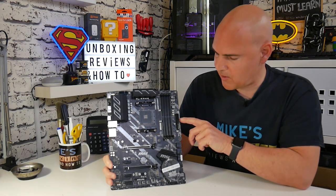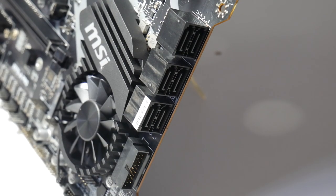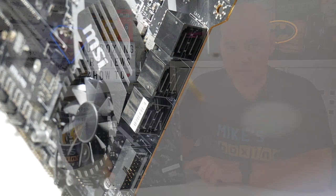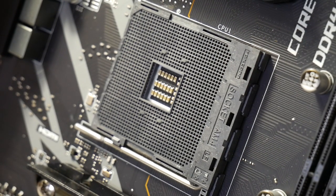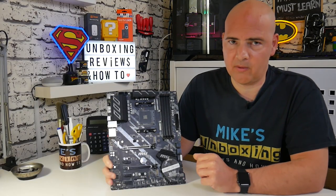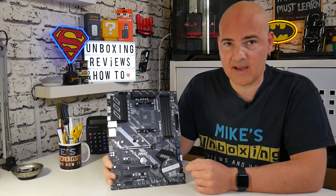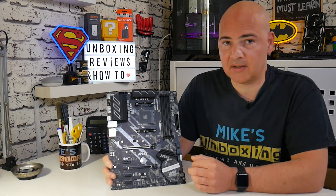Moving down, there's a 24-pin power connector where you'd expect it, and six SATA connectors all supporting 6Gbps. There's also the first USB 3.0 front panel connector. Moving across, we have the AM4 socket, which supports the majority of AMD processors — the very lowest-end chips aren't included in the BIOS, but realistically you wouldn't pair those with this board anyway. As it stands, supporting up to the 3950X, this board will take all the current Ryzen 3s, 5s, 7s, and 9s.